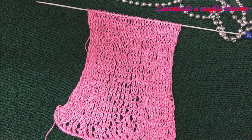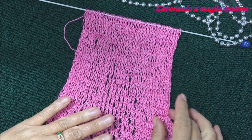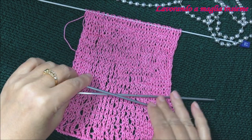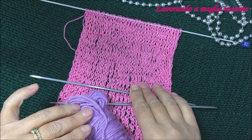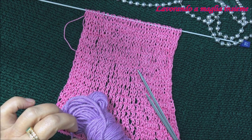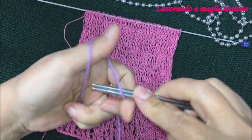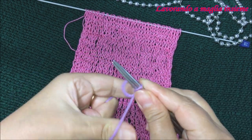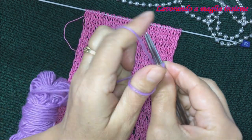Ora andiamo a vedere come crearlo. Il nostro motivo è un multiplo di due maglie e di due ferri, più la maglia di simmetria. Noi ora andiamo ad avviare in totale 13 maglie, di cui avremo 5 copie — quindi 10 maglie per il motivo — una maglia di simmetria e più 2 maglie di vivagno. In totale per il nostro campioncino: 13 maglie.